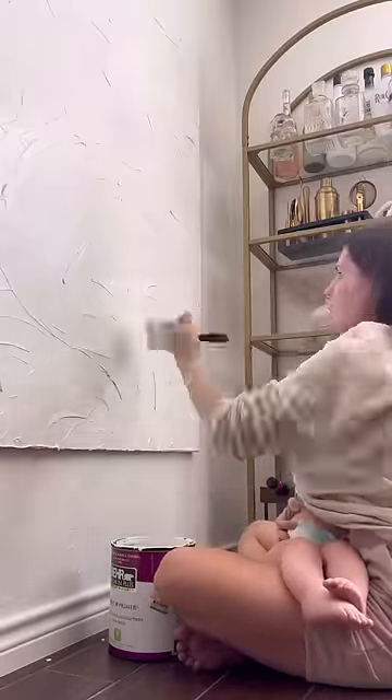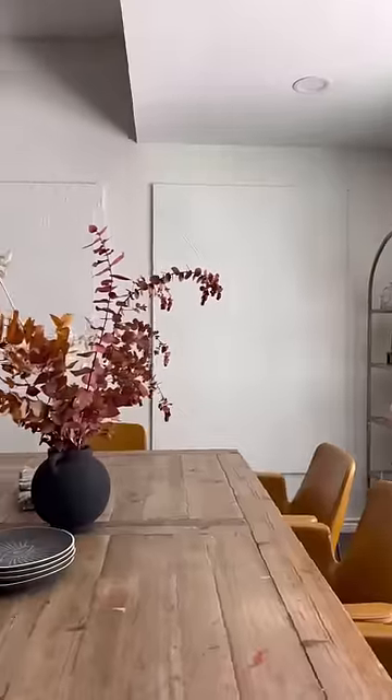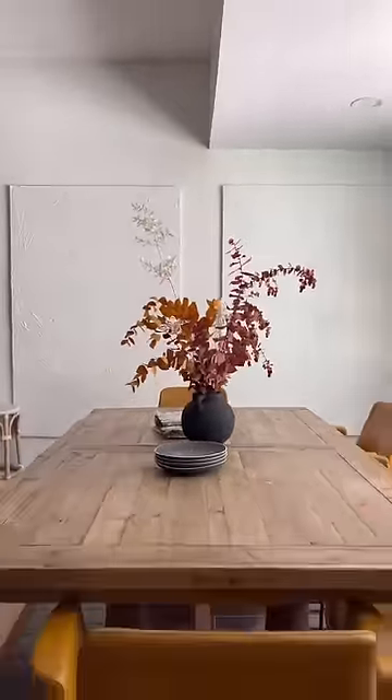I don't know what kind of frame I should put around them — if I should do no frame at all, a black frame, or a wood stained frame. So let me know in the comments what you think, and I'll show y'all when I decide.